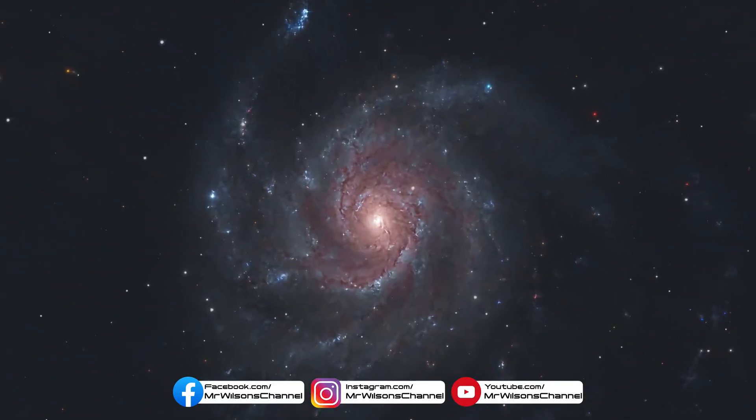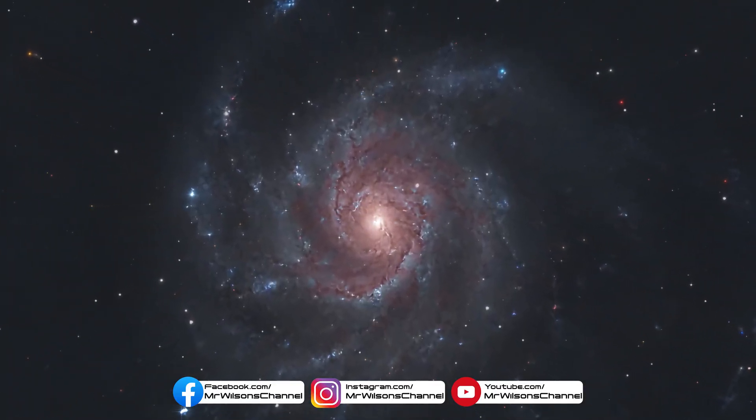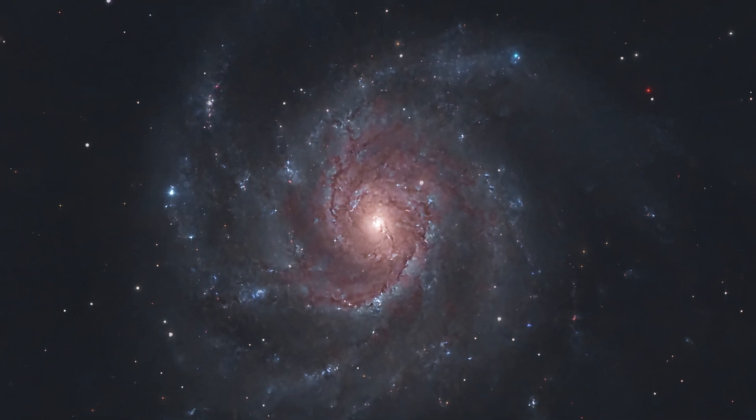I don't know why people are talking about this at all because that mount handled this like a champ. It worked every bit as well as my EQ6R Pro and sometimes it even worked better. Not only did it take this amazing picture of the Pinwheel Galaxy, but it's the best picture of a galaxy that I've taken to date. Now I still don't have a whole lot of astrophotography experience, but I think that this mount is going to help me get to where I want to be. So if you have a long focal length telescope and you're thinking about this one, I can't tell you whether or not it'll work for you, but I can say that it definitely works for me and I'm very pleased with it.